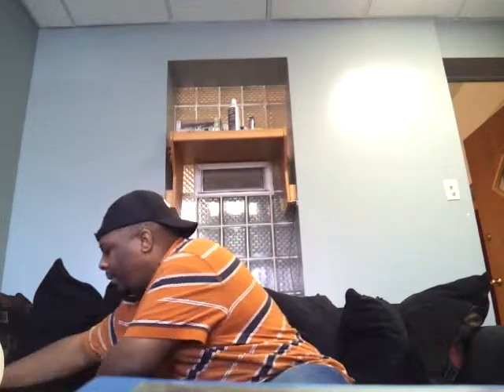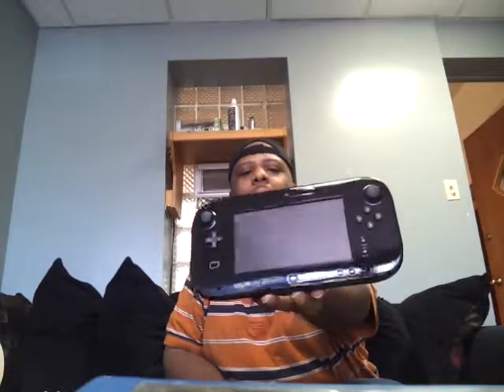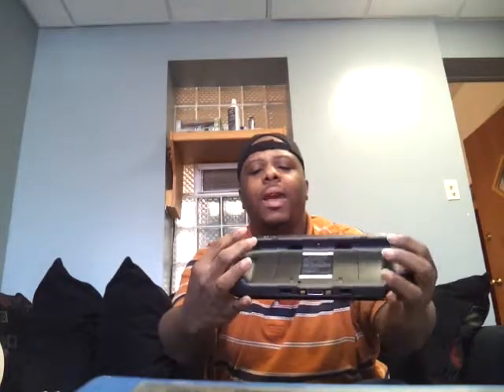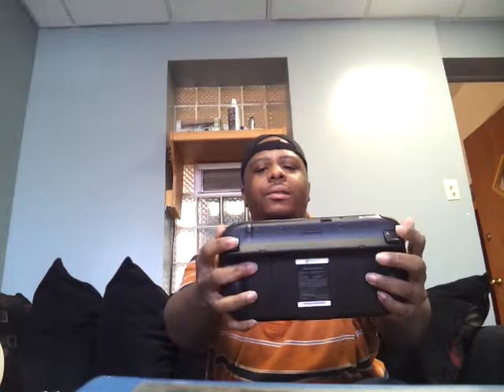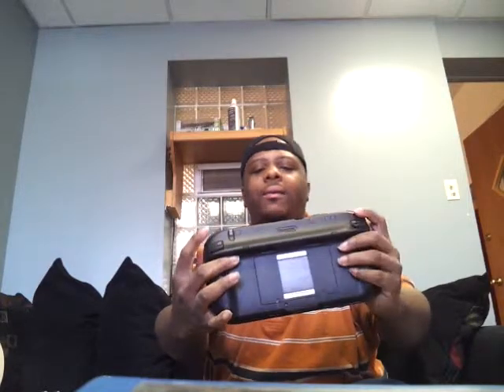Last but not least, the one everybody wants to see — this here is the gamepad. Very nice, all black and glossy. Fingerprints, but nice! This is how the gamepad looks in black. You have your ZL and ZR triggers — they're not analog like on the PS3 and 360, but they're nice. You also have your L and R shoulder buttons.